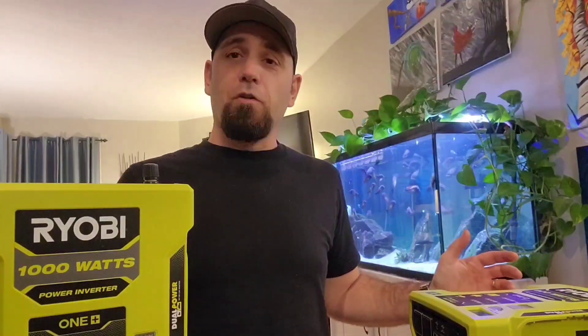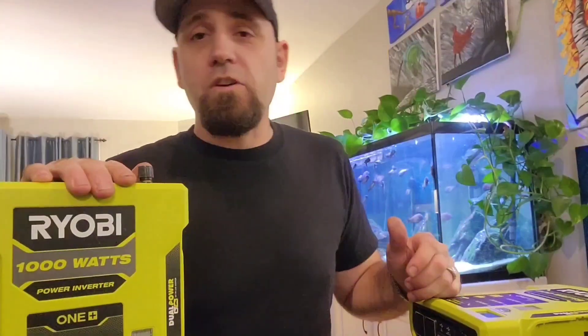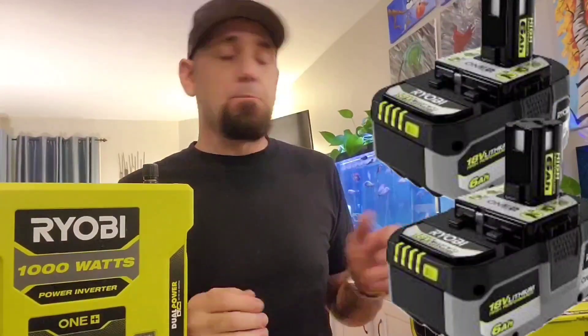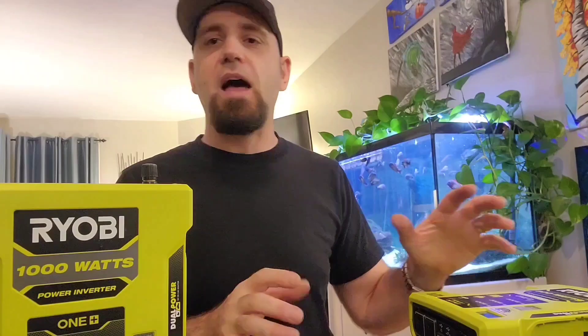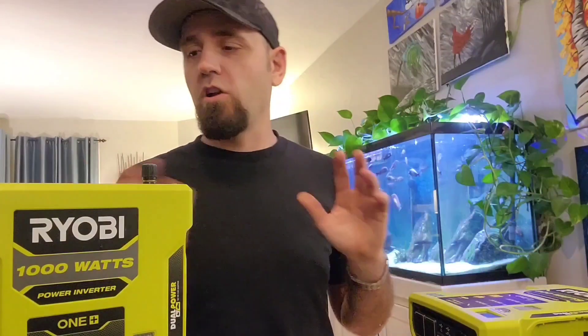Welcome to another video. Today I'm going to go for a drive and use the 1000-watt power inverter from Yobi to charge two 6Ah power batteries. Right now they're in my basement with fans on full blast to drain those batteries, so that when I leave for work tomorrow morning they're completely empty. We're going to go from completely empty to fully charged — how long is it going to take?